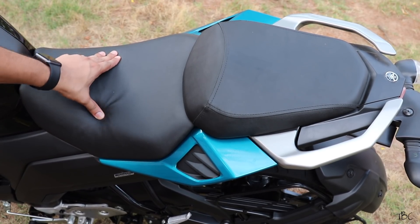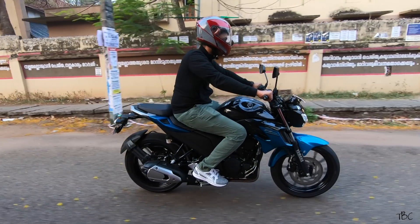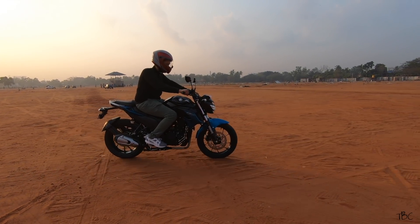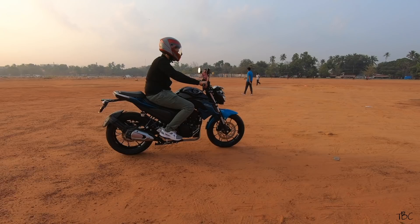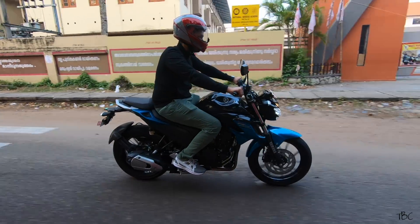The only thing I wished Yamaha did was to use a bit more cushioning for the rider seat. Coming to the seat height, it's perfect — I could comfortably plant both my legs. The suspension is also very good: the front is a telescopic fork suspension and the rear is a swing arm monocross suspension. It's set moderately stiff, and during testing I didn't experience any stress or strain even while riding through bad road conditions.